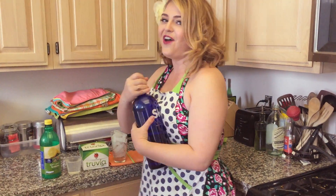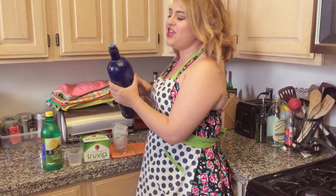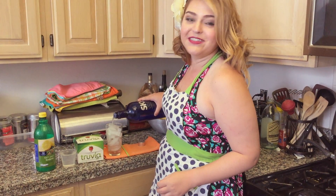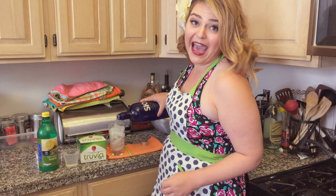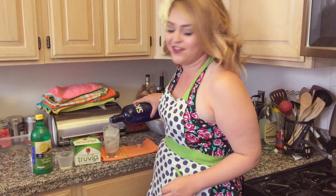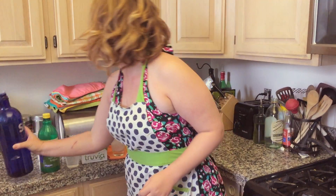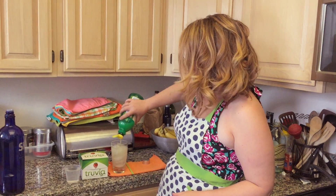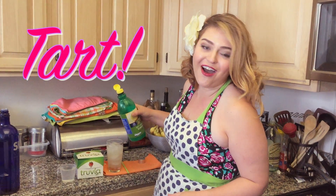Start with the vodka. You'll want a generous helping as to sway your life's fears and correct life's past mistakes and make up for all the damage your father's done. After you've got your shot, you add the lemon juice. I like mine tart.